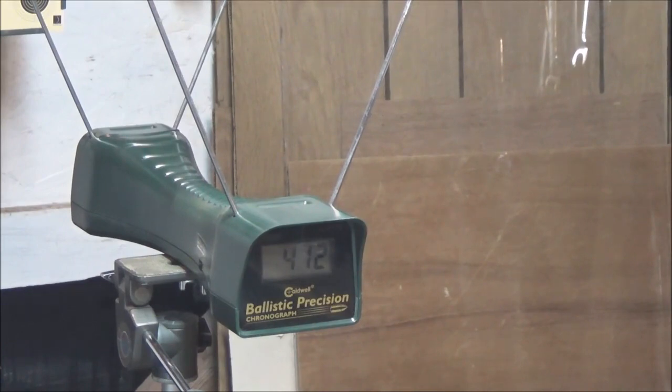412 feet per second — this thing is rated for up to 450. Error two. Reset the chrony. 401. Now shooting the hyper pellets: 411, 396, 380 — pretty respectable. That is all of our shots, we are empty.